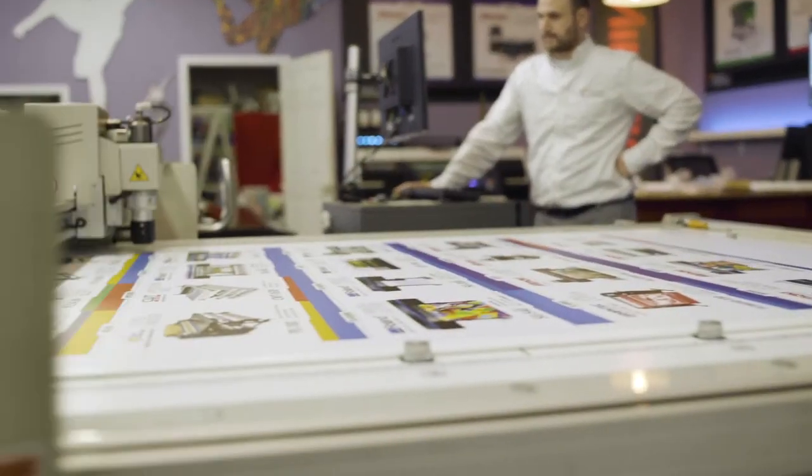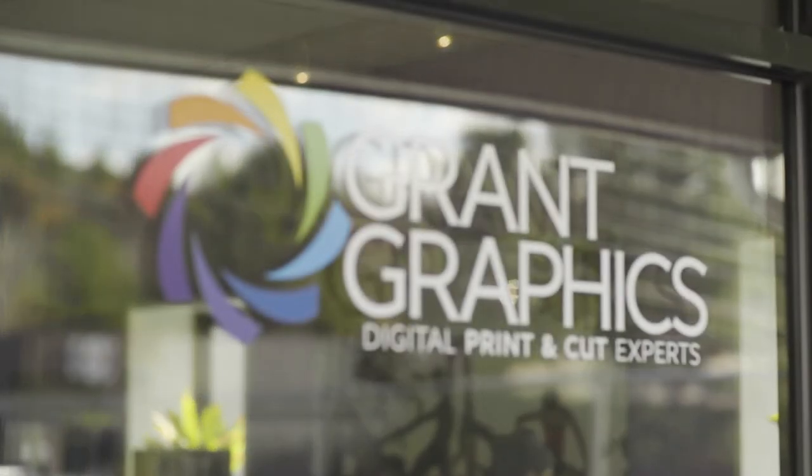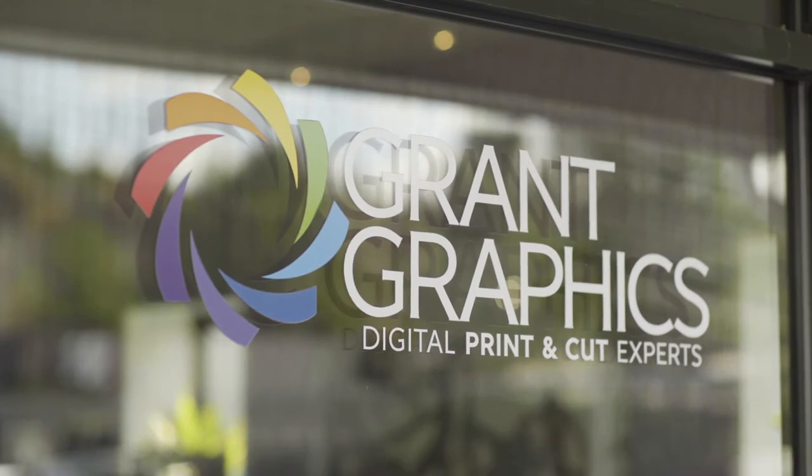They've set up the software so beautifully. There's a library of materials to cut — you just click on whatever material it is, and it has all the parameters plugged in already. Here at Greenant Graphics, we're thrilled to represent Graftek, both the roll-to-roll cutters and the flatbed table cutter. It's an amazing set of circumstances, and that's why we're so enthused.